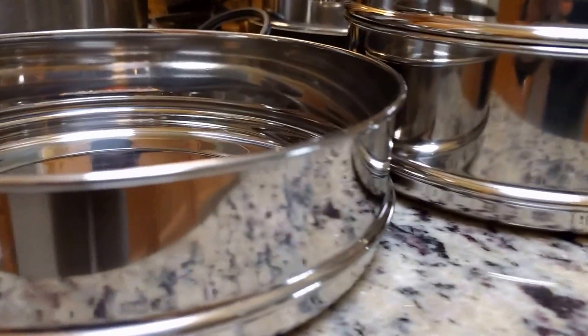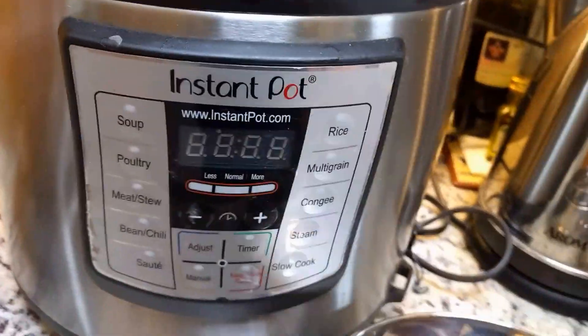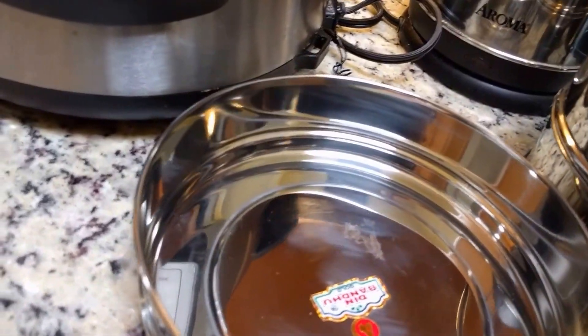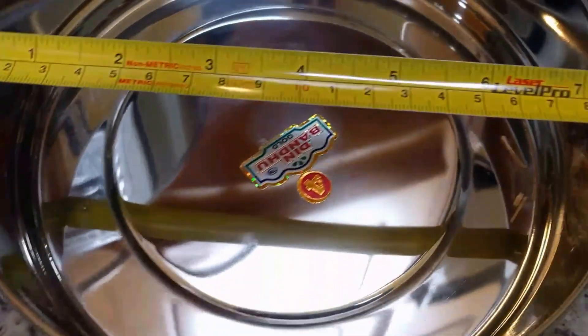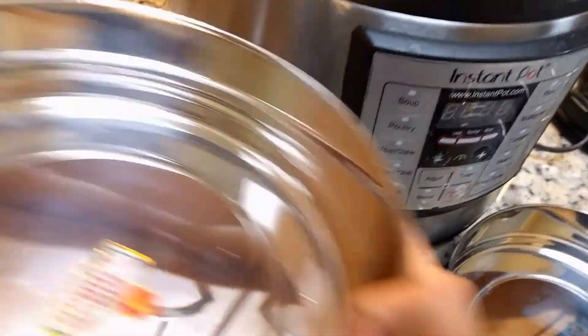This new one has a much smaller height compared to the old one — roughly two inches, so about half an inch smaller. But you can also see that it is wider: the old one was six and a half inches whereas this new one is roughly seven and a half inches in width.